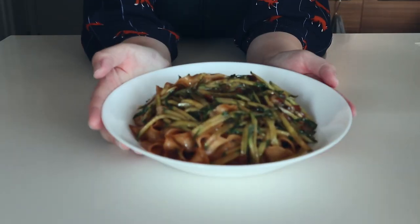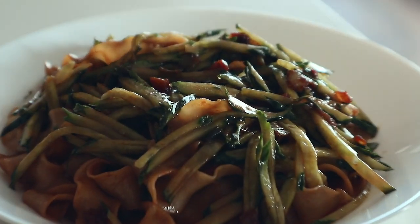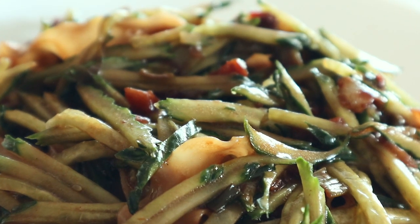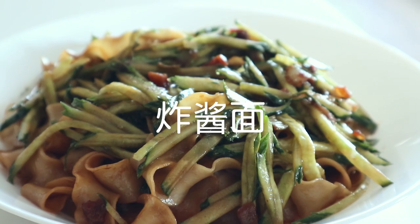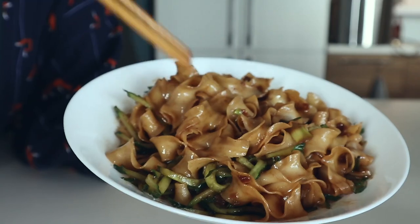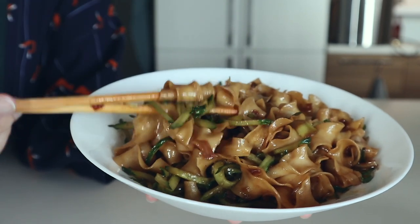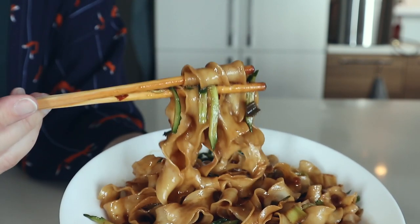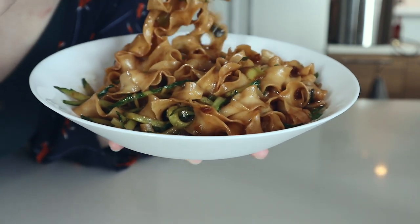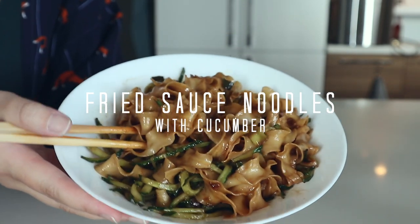Hello everybody, welcome to another video. Good to see you and thanks for joining me for another recipe. Lately I've been having cravings for something super homey and satisfying and chewy and carb-filled, and nothing says that for me quite like jajangmian. Now this is a cheat version — I'll link a traditional recipe for the sauce down below, but it roughly translates into 'fried sauce noodle.' This cheat version is super quick and does not contain meat unlike the traditional one. So this is my version of a cheat's jajangmian.